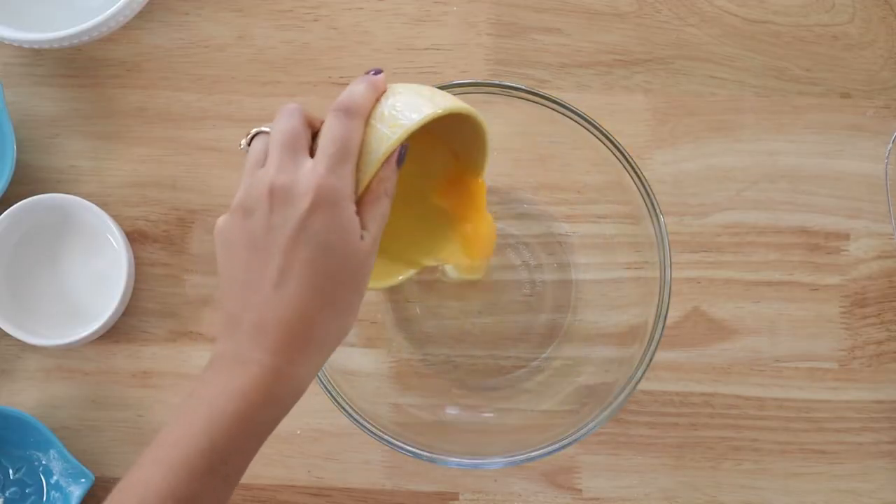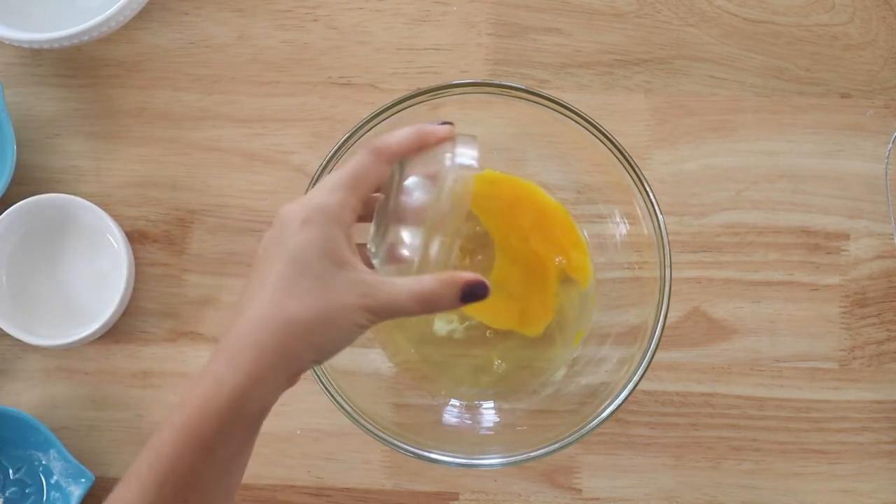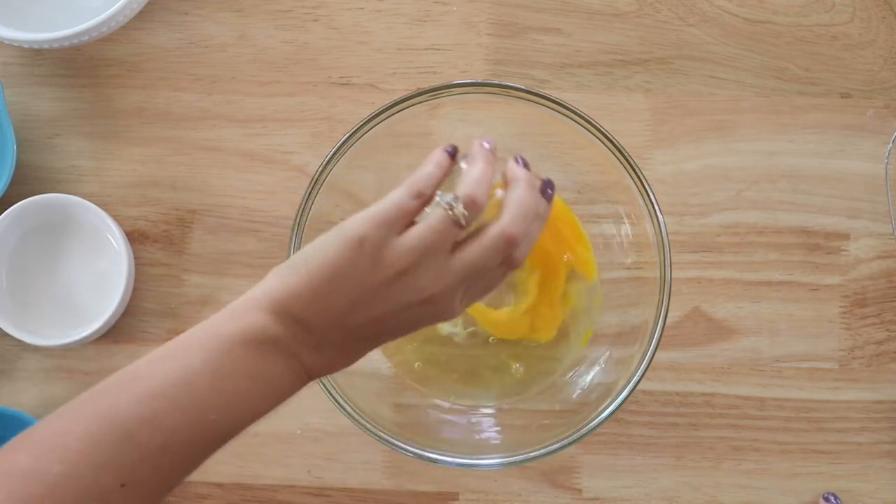For the wet ingredients we have a large egg and an egg white, some avocado oil, a little bit of apple cider vinegar, and some water.